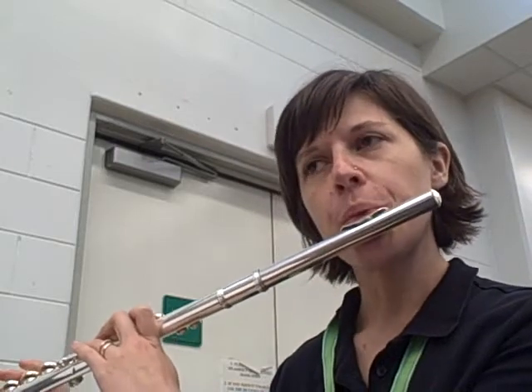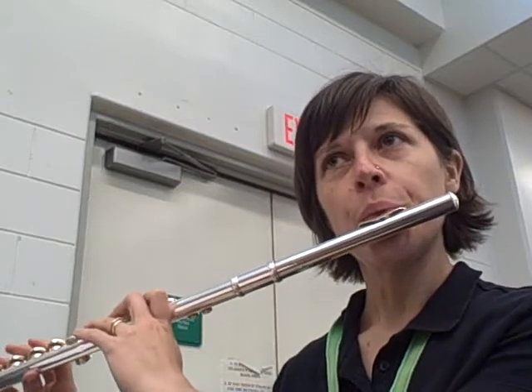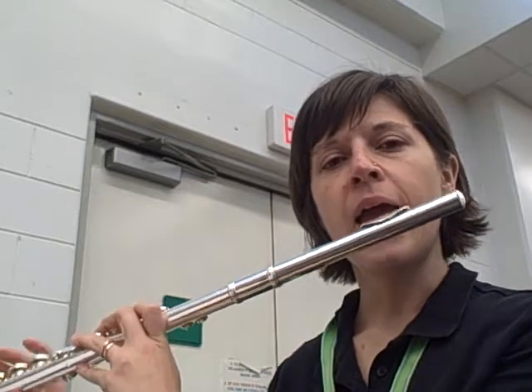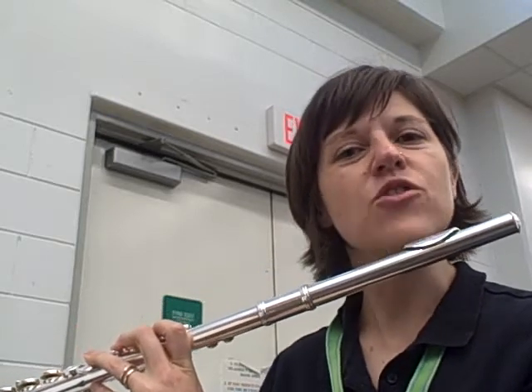Don't play it like this. See how my pitch went down? I wasn't supporting. Instead, I'm going to really squeeze in my muscles. As my note goes on, my stomach is actually squeezing more to get those notes out.